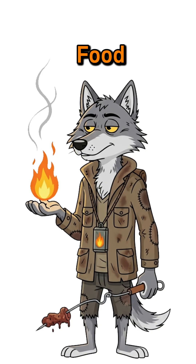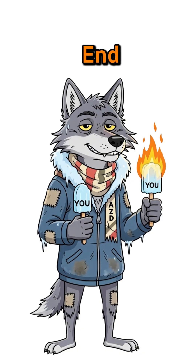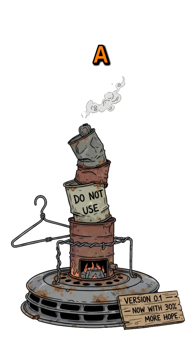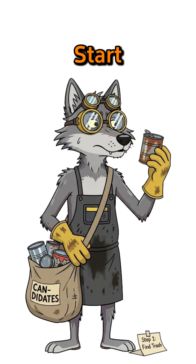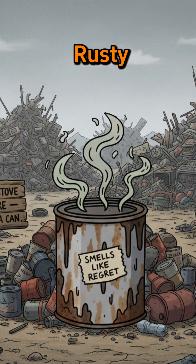Fire means food. Fire means warmth. Fire means you don't end up as an icicle snack. Time to build a stove out of literal garbage. Start with a metal can — coffee tin, paint bucket, even the rusty one that smells like regret.